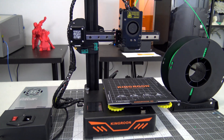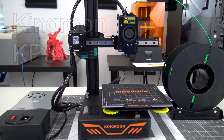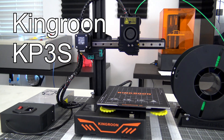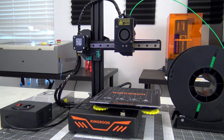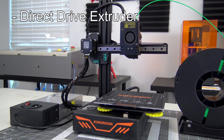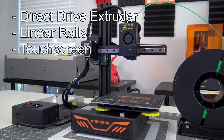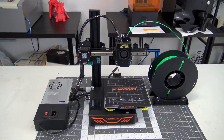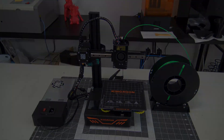Hey everyone and welcome back to Hoffman Engineering. Today we are reviewing the Kingroon KP3S, a small form factor 3D printer that costs only $180 US dollars, but packs in features like a direct drive extruder, linear rails, a touchscreen, and much more. Is that price a good deal, or do you need to spend a little extra on a 3D printer?